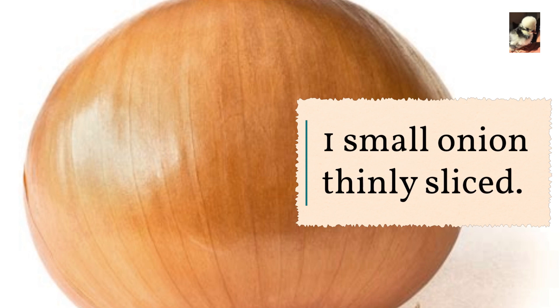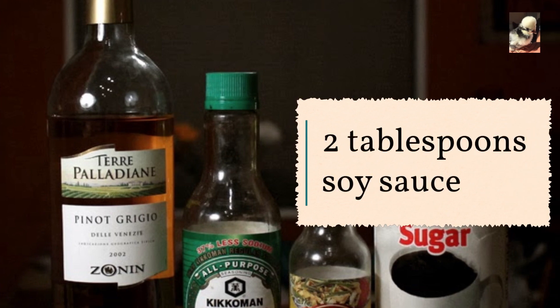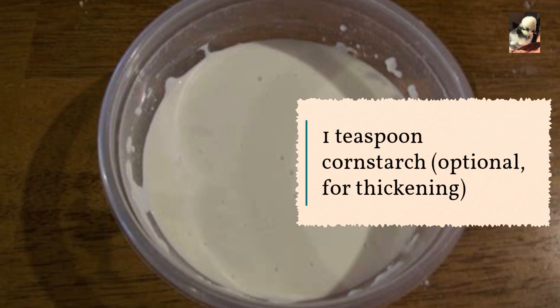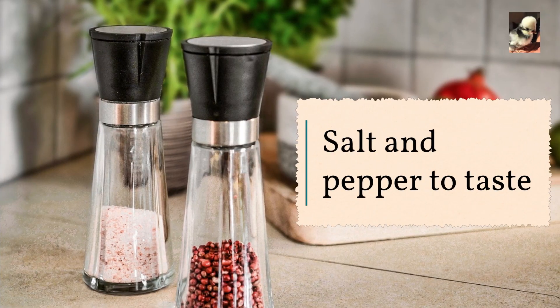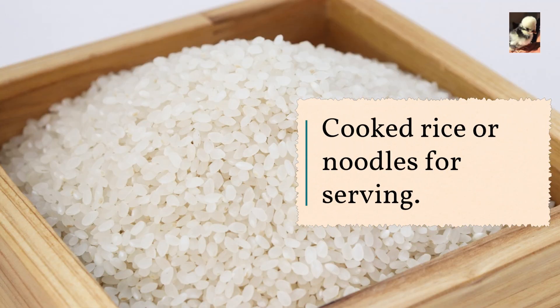One small onion, thinly sliced; one red bell pepper, thinly sliced; two tablespoons soy sauce; one tablespoon oyster sauce; one teaspoon cornstarch, optional for thickening; two tablespoons vegetable oil; salt and pepper to taste; sesame seeds for garnish, optional; cooked rice or noodles for serving.